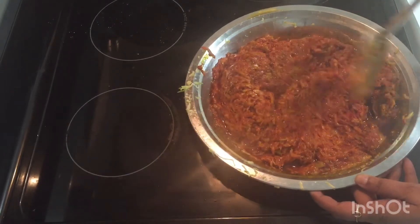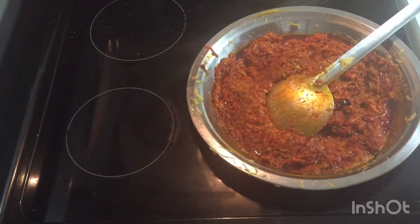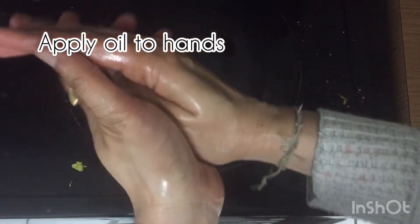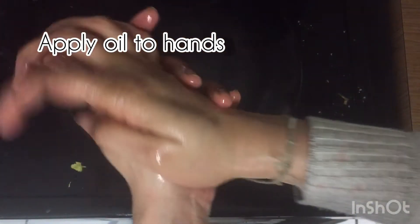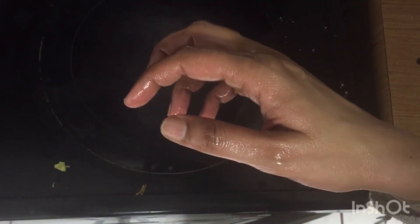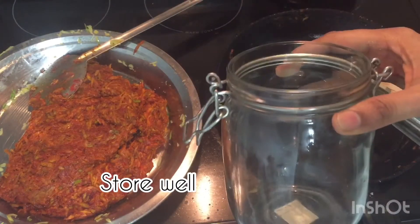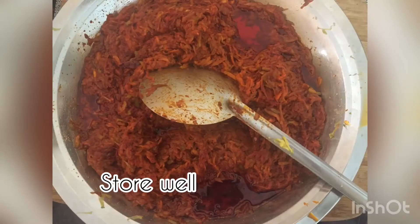The spicy mango pickle is ready! You can see the oil floating around the pickle. If you feel a burning sensation from the chili powder, apply some coconut oil or sesame oil to your hands to avoid this. Take a washed, dry bottle or ceramic bowl with a tight lid for storing the pickle.